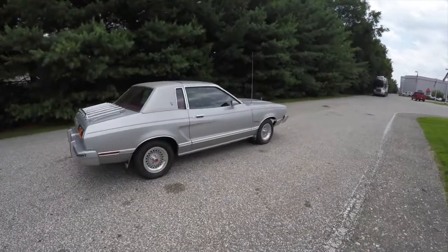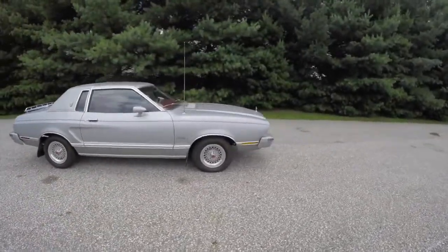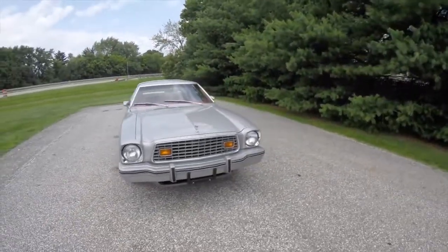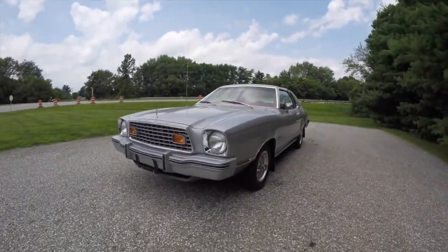All right, this concludes our quick walk-around look at this all-original 1976 Ford Mustang 2 Ghia. If you have any questions or would like to see this vehicle, please contact our showroom — one of our friendly sales staff will be happy to answer any questions you may have. And as always, thanks for watching.